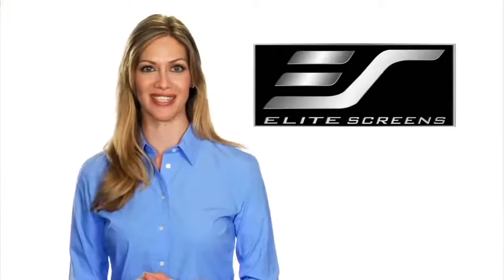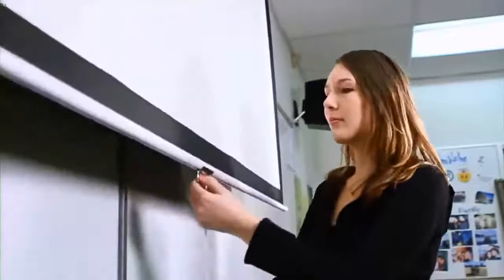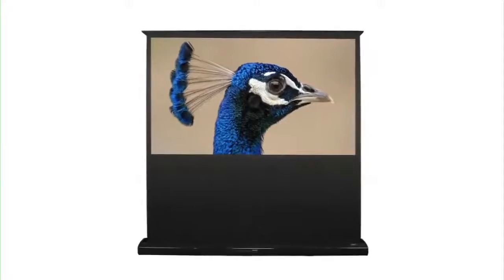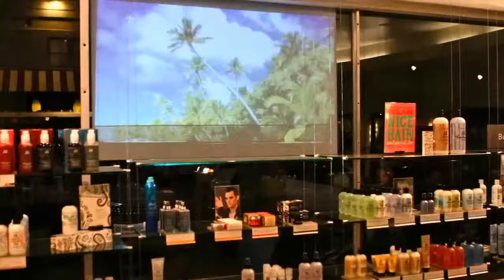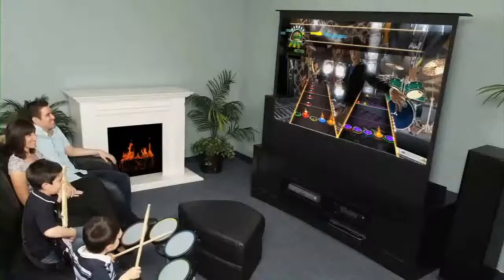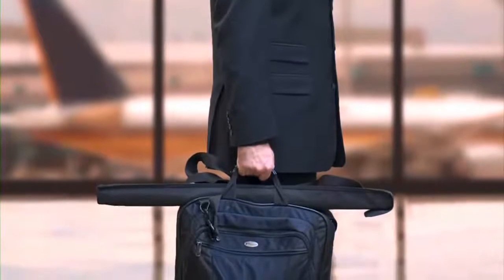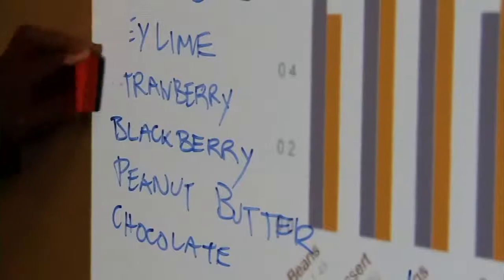When choosing the right projection screen, options include electric, manual wall-mounted, floor-rising, ceiling-mounted, rear projection, in-ceiling module, and portable. Features to consider include infrared and radio frequency remote controls on electric screens, and dry erase capabilities for whiteboard use.